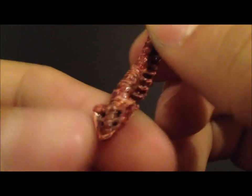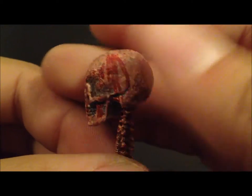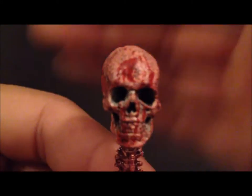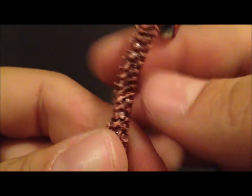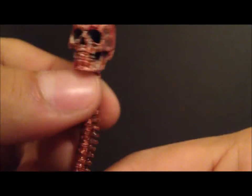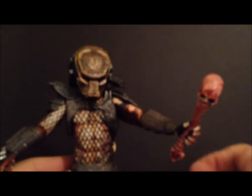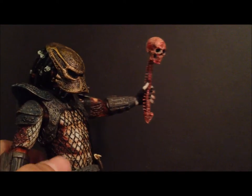He also comes with a skull and spine, which is always really cool to have. You can see it looks kind of wet. I wish we got more of these with each Predator figure — it'd be cool to have a collection. You can see it's got some blood stains on it, very nice, definitely a cool accessory. It's somewhat posable too. They really give it a great look with that wet finish. You can slide this in his hand or open up his fist a bit and pose him holding either the spear staff or the skull and spine.